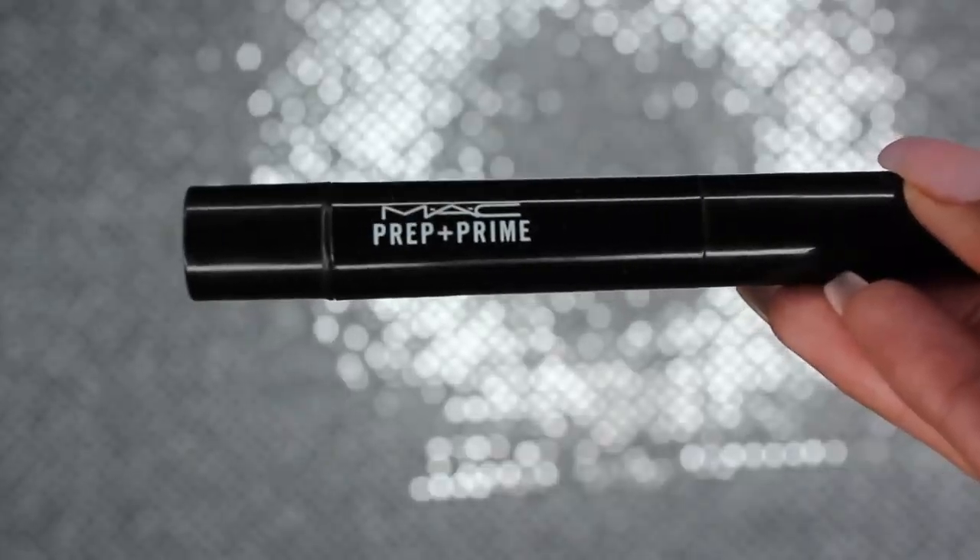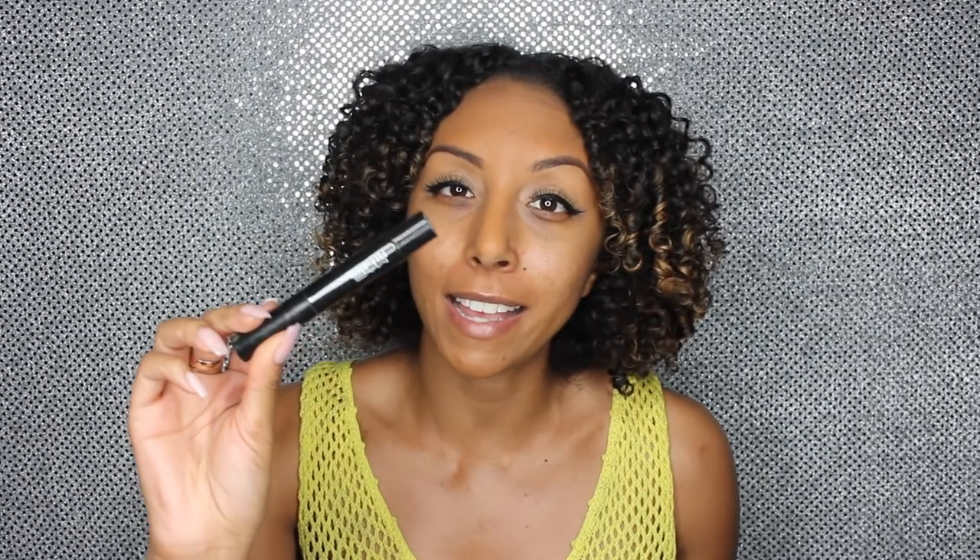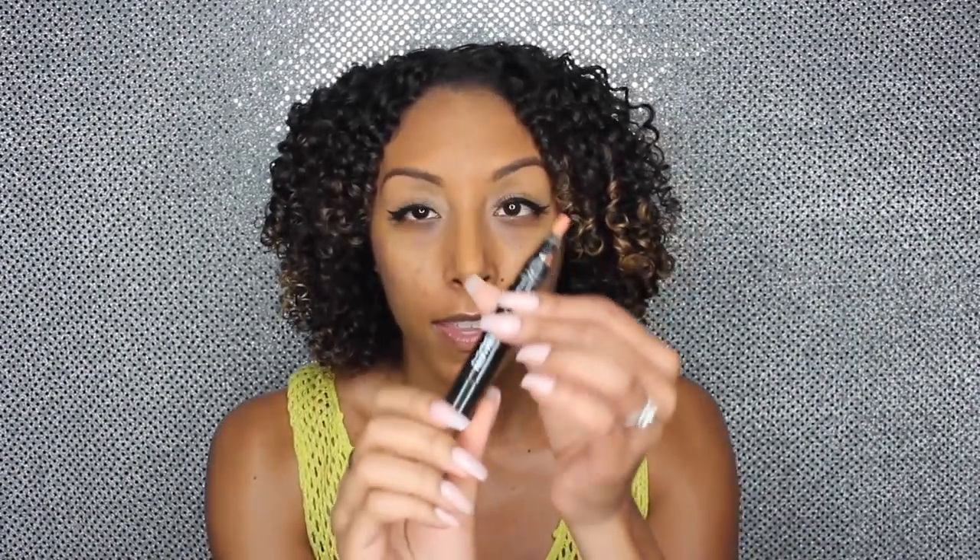I'll fill in my pores while we're at it. Next I'm going to use the MAC Prep and Prime in the color Peach Luster. The first time I used this was in my last get-ready-with-me video for Valentine's Day and I've officially added it to my daily routine. I'm going to use this as my color corrector to cancel out the darkness underneath my eyes. It's a little twist-up and I'm just going to apply this only on the dark circles.